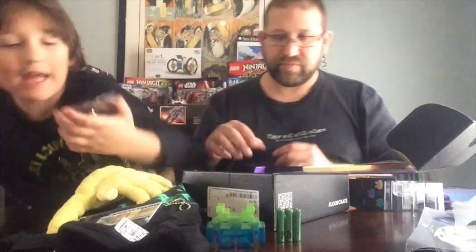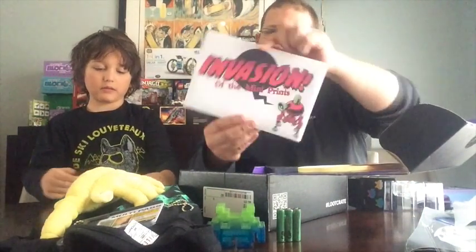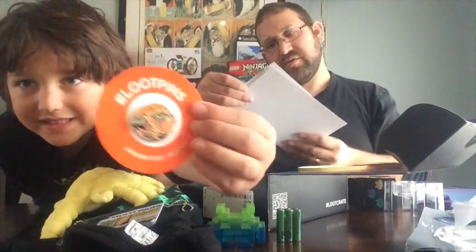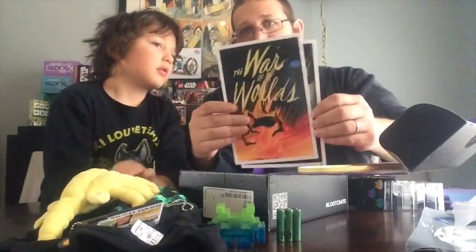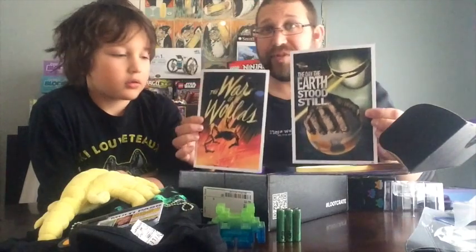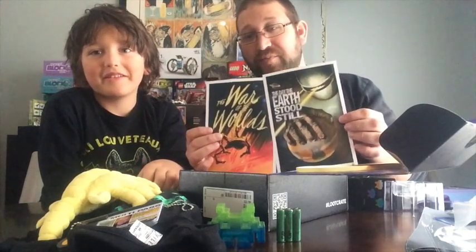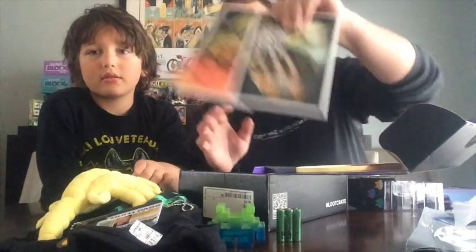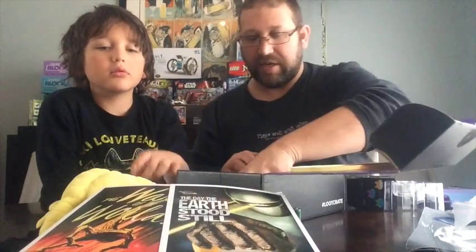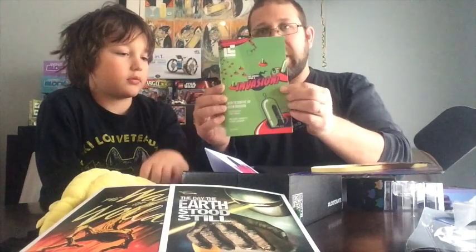Do you want to take it out? Let's take it out. And then here, Invasion of the Mini Prince. So what's inside this? War of the Worlds and The Day the Earth Stood Still. Very cool — two awesome old school sci-fi movies that are about aliens, which I have no idea about. You were not born when these came out. And then this month's Loot Crate Bag magazine. Invasion — the theme is Invasion.